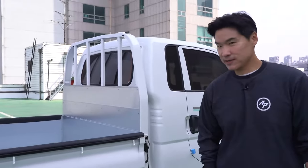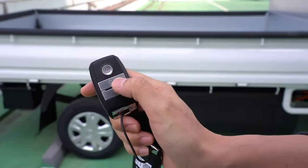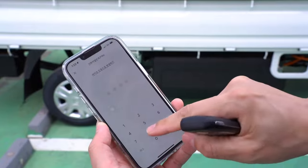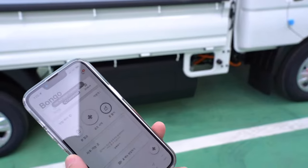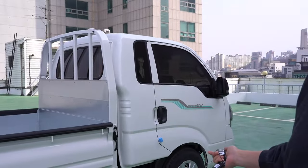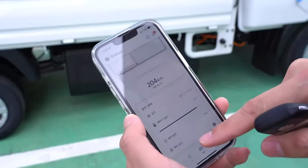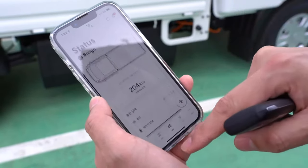This is what the key fob looks like — it just has a lock and unlock button. But just like my Hyundai Palisade, Kia has something called Kia Connect. It's not in English but you can open the door. It also shows how much range it has, battery percent, and you can reserve a time to charge and stuff like that.